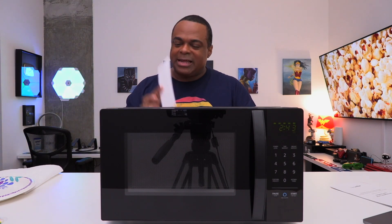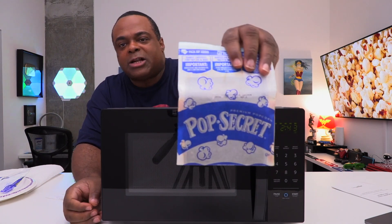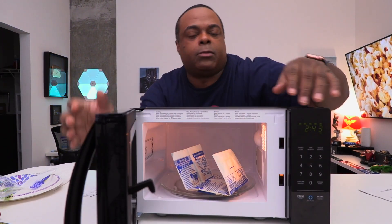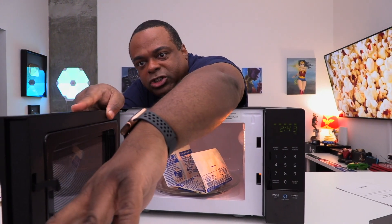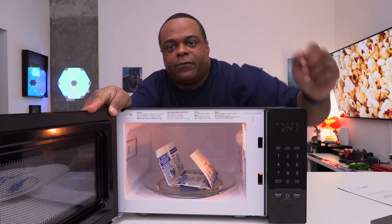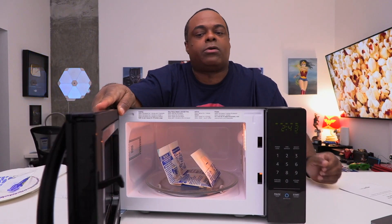I've got some food over here — and no, I didn't use this as an excuse to have lunch. Yes I did. Let's microwave some stuff. We've got some Pop Secret — not a sponsor, please sponsor me — popcorn. Let me find the door... okay, put this in here. You can see the inside — kind of small. That's a bag of popcorn so you get an idea of the size.